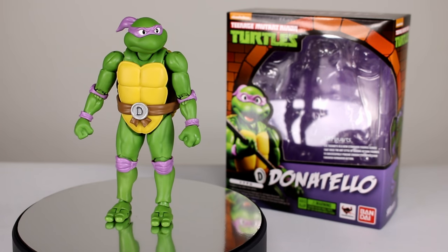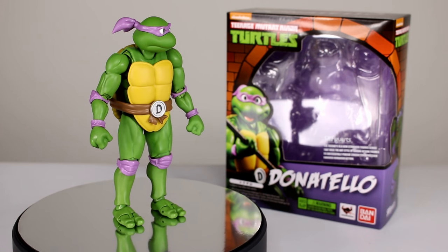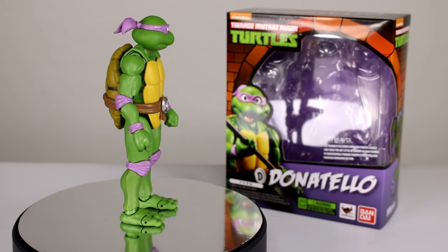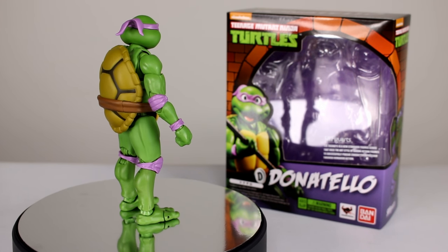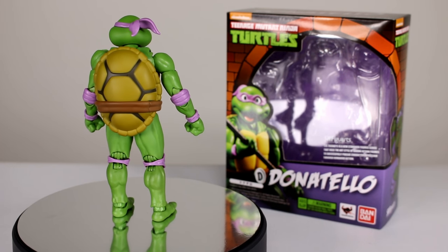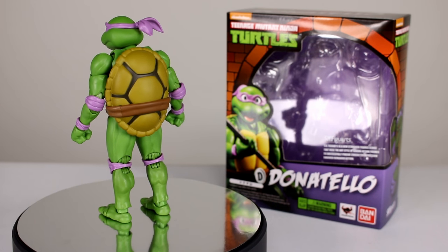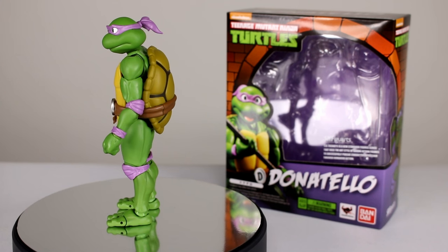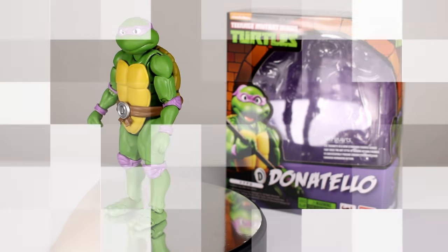Hey, what's up guys, this is Anthony from Anthony's Customs. For this video I'm very happy to show you the Teenage Mutant Ninja Turtles Donatello from SH Figuarts. If you saw the Leonardo review then you know these are really solid figures and this one's probably going to be pretty similar. This review is going to be much shorter — if you want a more in-depth look you can check out that Leo review, but let's get Donatello off the stand and take a closer look.